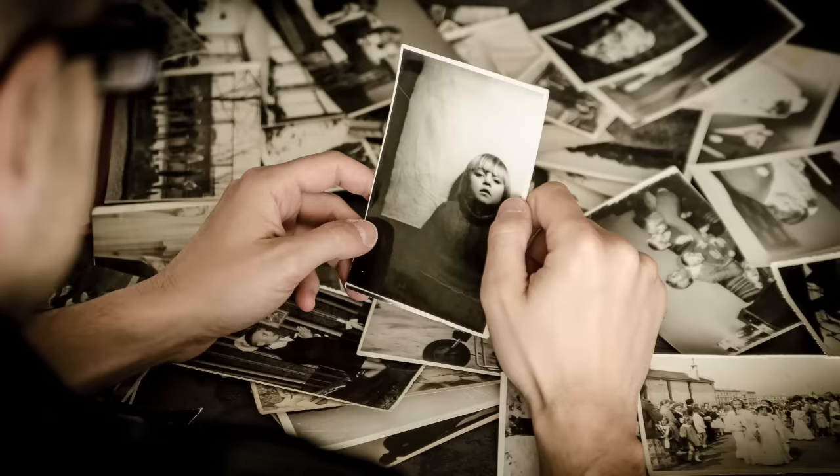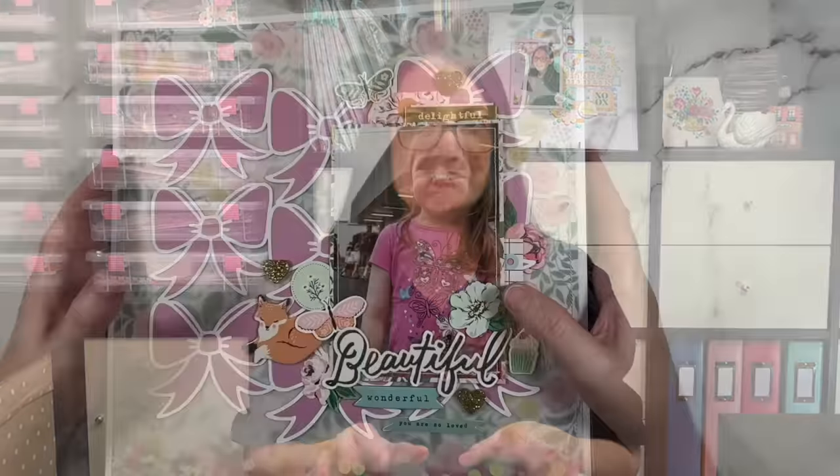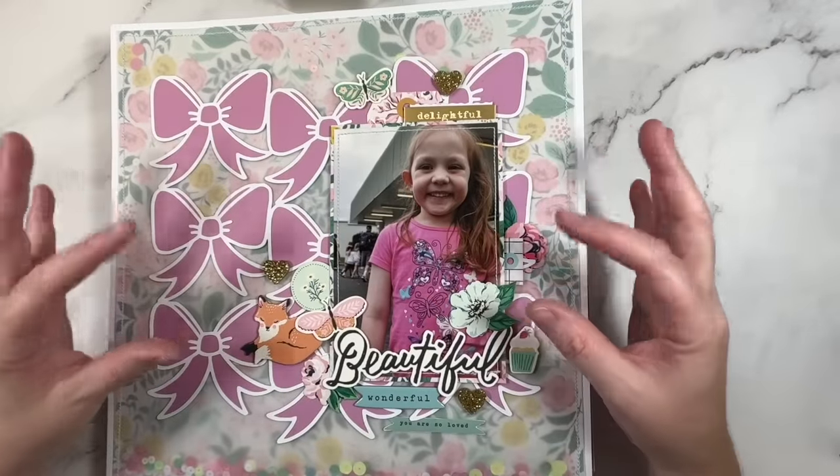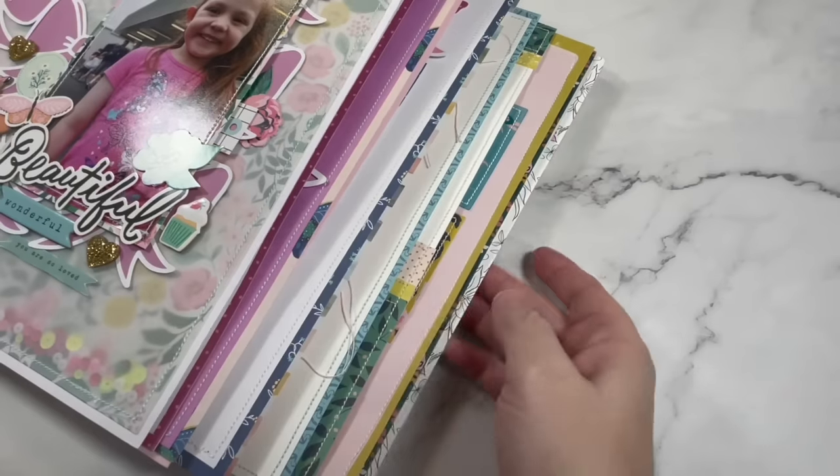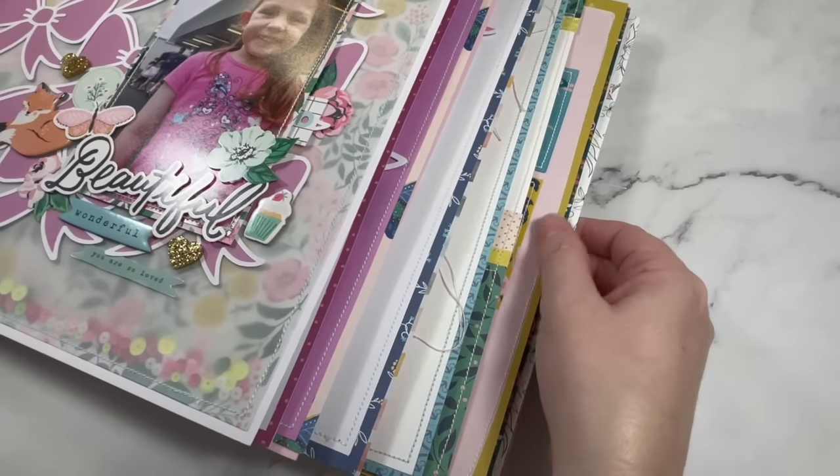Another way to camouflage your ugly pattern paper is to tea dye or coffee dye it. The creatives who make junk journals have been doing this for years. They know that this technique can turn almost any paper into one that has a really soft vintage feel. I know just how important it is for you to see these ideas in action, so I have a bunch of layouts to share with you.